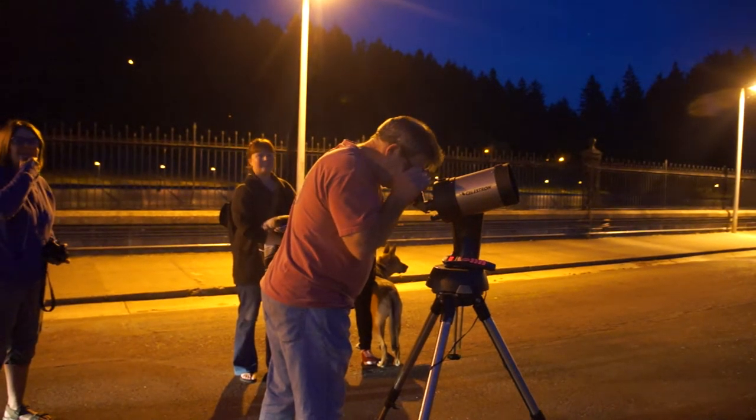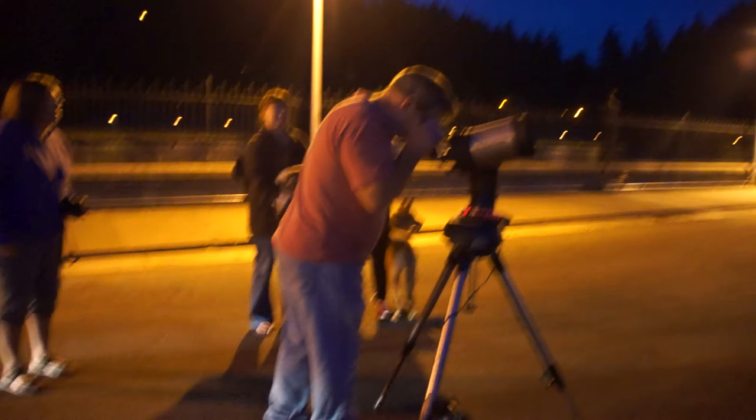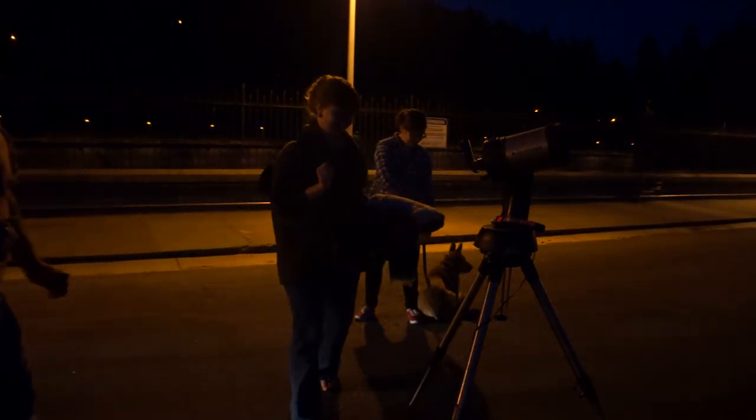I originally came out just for the intention of putting the camera over the eyepiece and taking a shot of it and showing people on the back of the screen what it looks like. But it is small, and that's all Galileo saw.